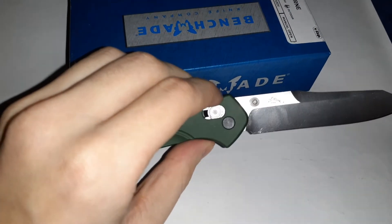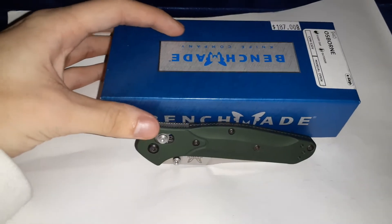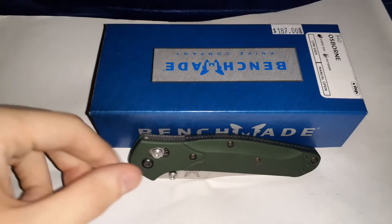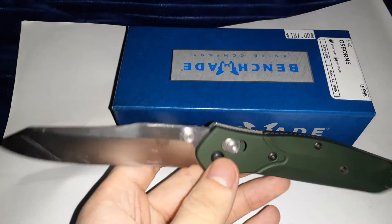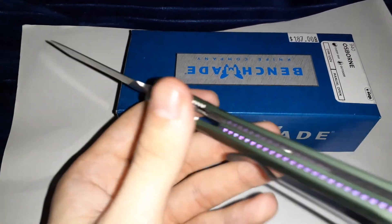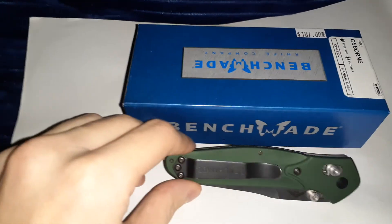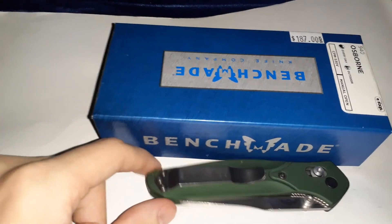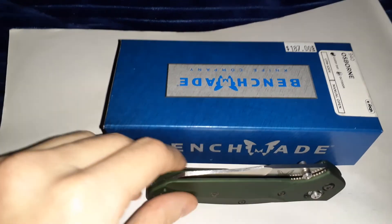So yeah, the Benchmade 940 Osborne is probably my most favorite knife that I own — it's lightweight, skinny, and extremely strong. I just saw they came out with the Benchmade 940 Auto which I'm really excited about, but it's about $250 and it's not legal in my state, which is a bummer — but I might get it anyway. If there's anything you want to know about it, I might post a second video. This is my first video back in a while and I appreciate you watching. Leave a comment if you liked it — thank you, bye.